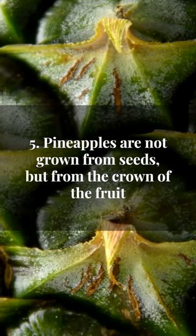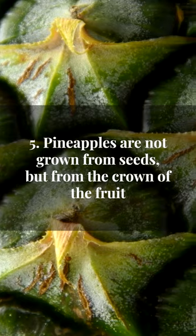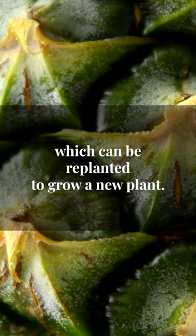Pineapples are not grown from seeds, but from the crown of the fruit, which can be replanted to grow a new plant.